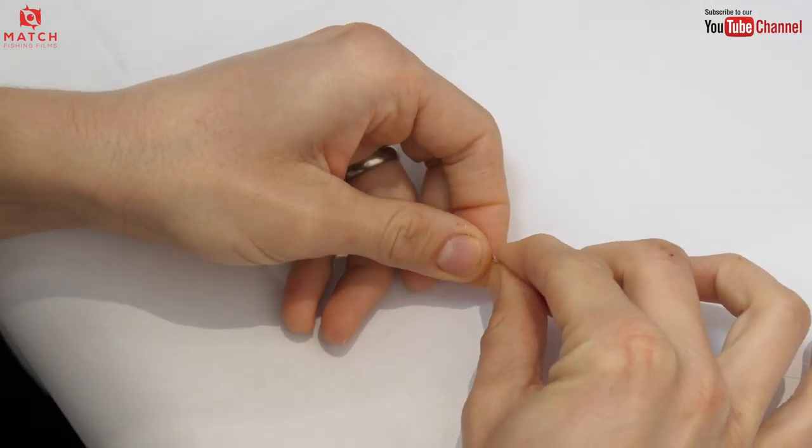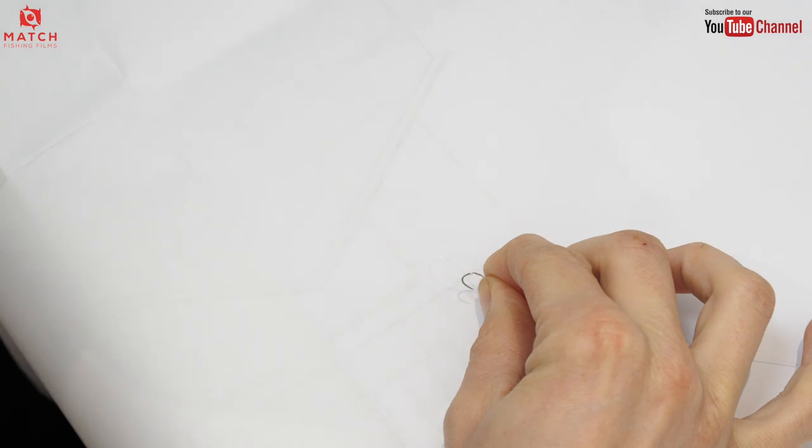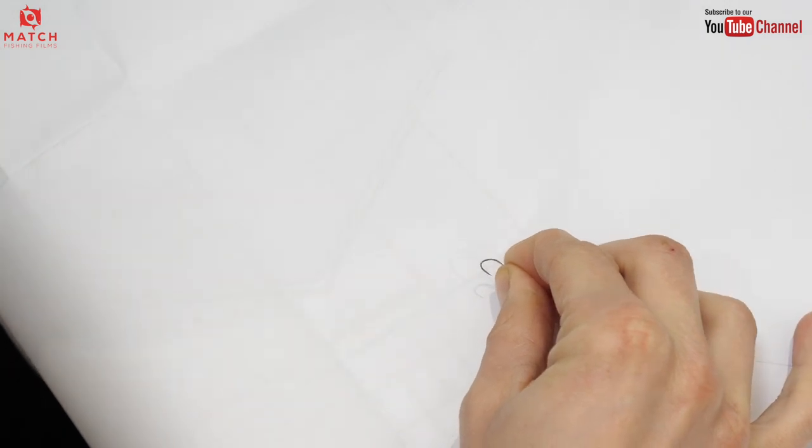Now one of the things I did promise throughout the video was that I would do a video on how to tie hooks by hand — spade end hooks. So I thought I'd do that quickly today, well I've got a little bit of time spare.